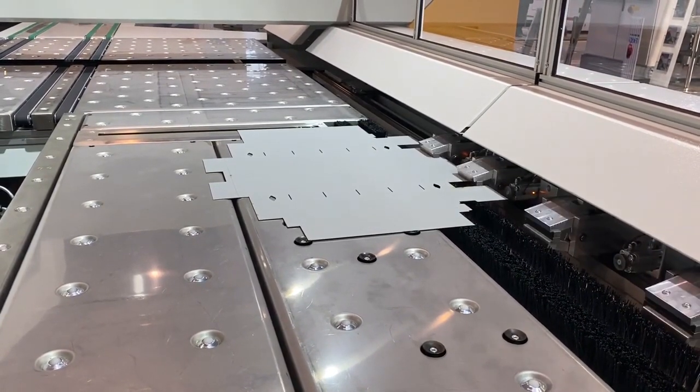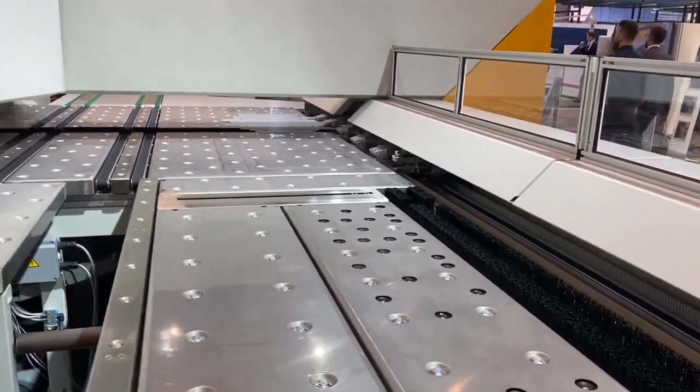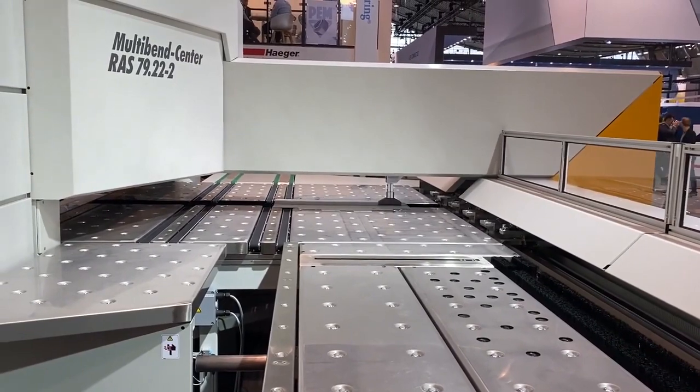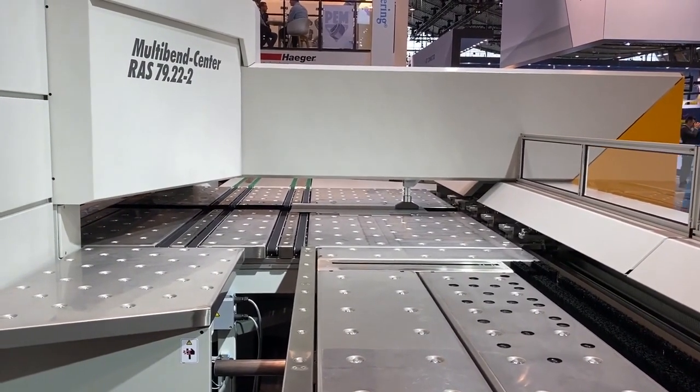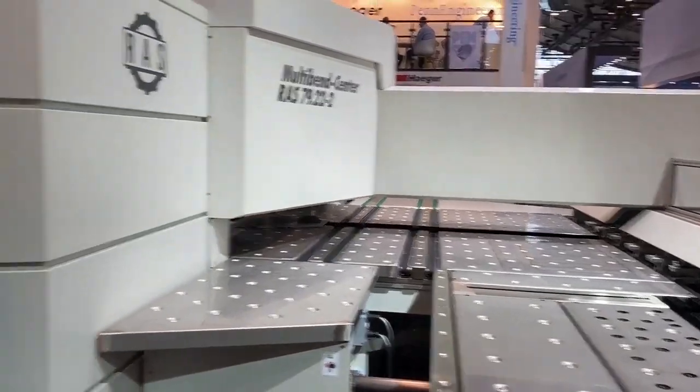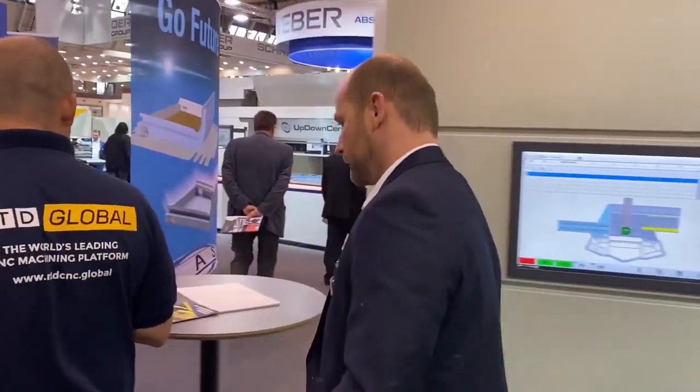The infrared here is measuring — it just measured where the location is. Now it's putting the part in the right place. Is that a suction? No, this is just by clamping. It's clamped top and bottom and it's moved into the machine.